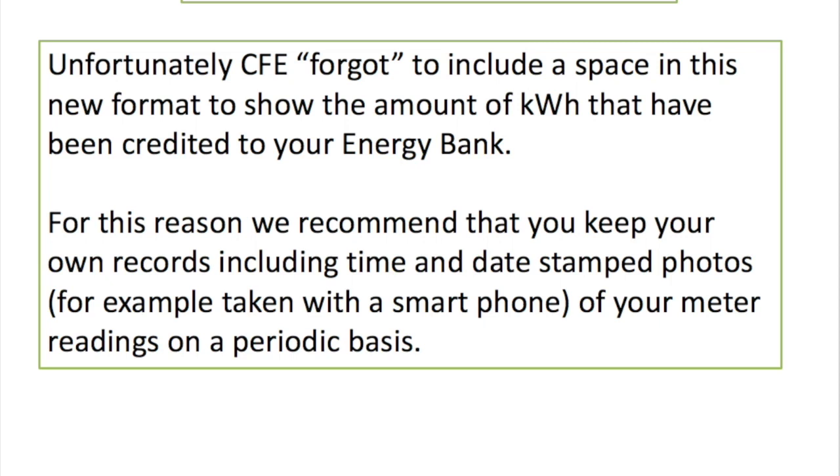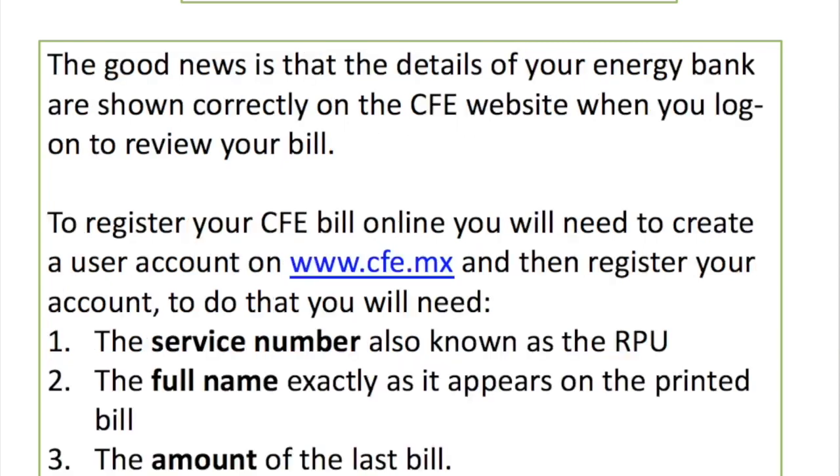Unfortunately, with this new format CFE seems to have forgotten to leave a space showing your energy bank. That's why we recommend that you keep your own records. If you can take pictures of your meter with a smartphone, it will date and time stamp it, and CFE will take that as evidence. They're making way fewer errors than they used to, but it does happen occasionally, so keep your own records and take pictures of your meter as close as possible to your billing dates.